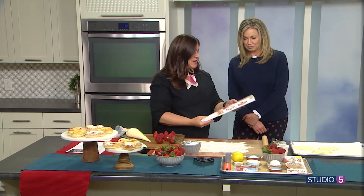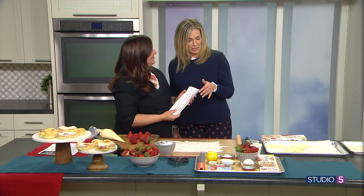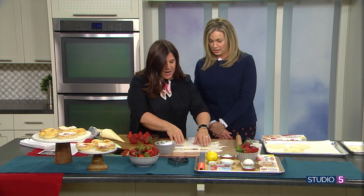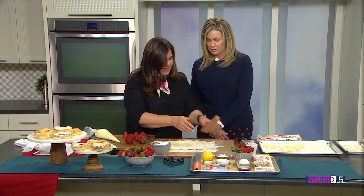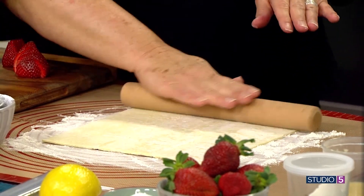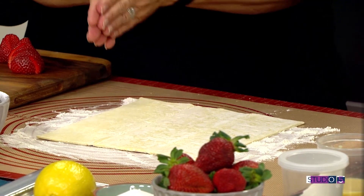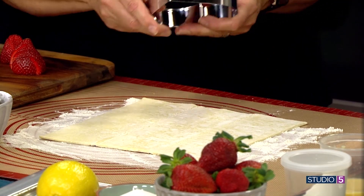We're going to do a little puff pastry. Something fun always starts when you pull out the puff pastry — you know it's going to be a creative recipe. Puff pastry from scratch is a little tricky, but this prepared puff pastry is amazing. So you just take your puff pastry from the store — I like the Pepperidge Farm brand.